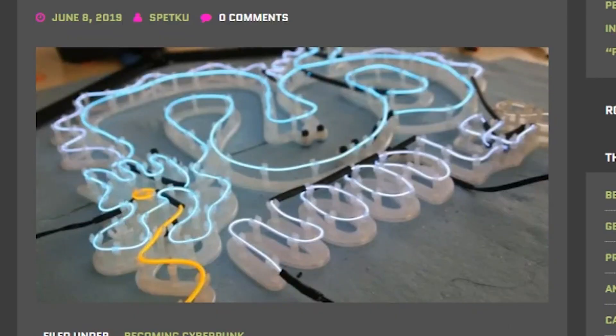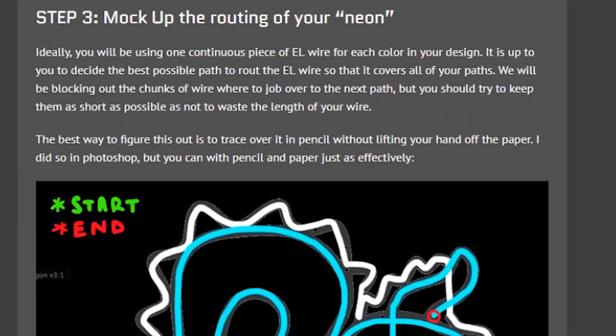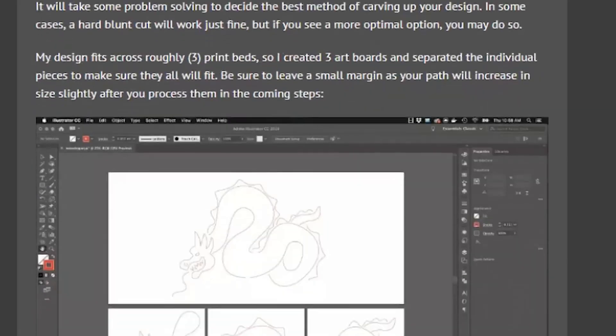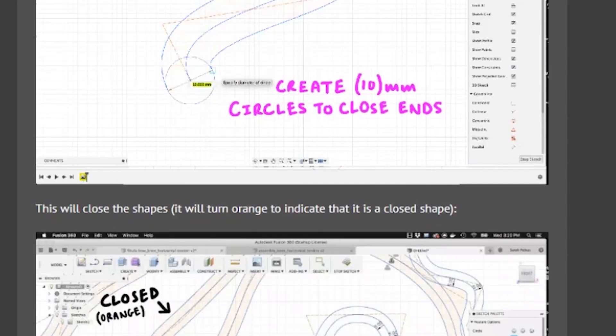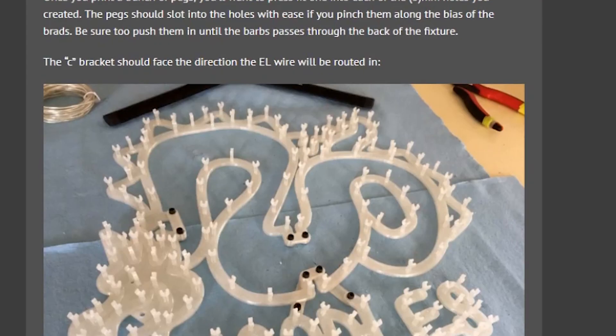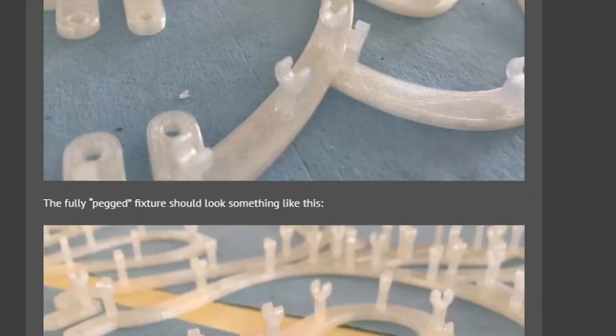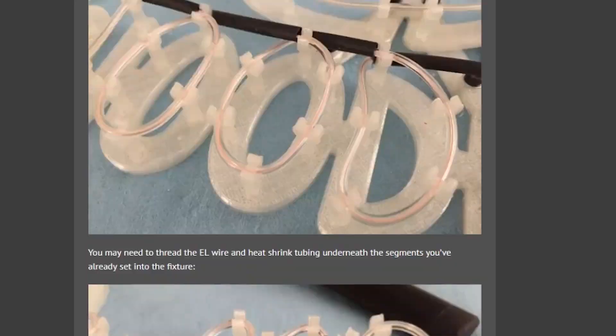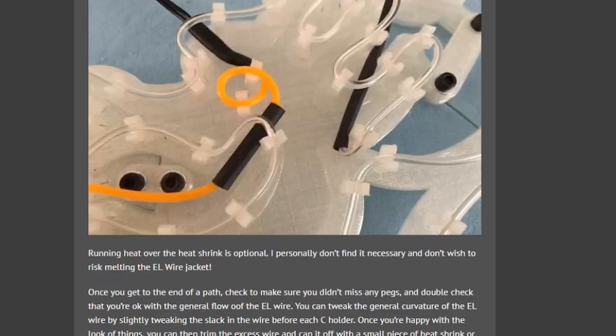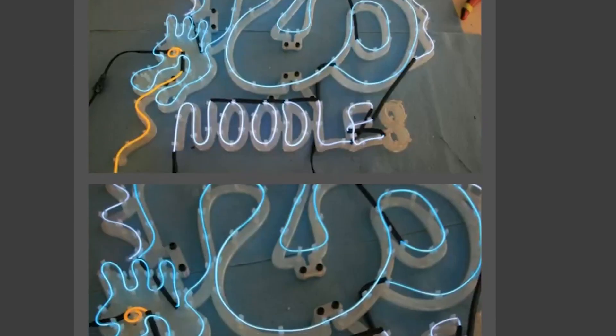Sarah Petkus has a great guide on her technique for building fake neon signs with EL wire. You can see how she makes a reference sketch, traces it in Illustrator, and then takes it into Fusion 360 to create a backing plate for the design. The real trick is how it gets studded with all these little 3D printed fasteners she created to hold the wire to the backing, like a standoff. It's a fascinating process and I suspect it could be adapted to that new breed of side-lit LED neon rope.